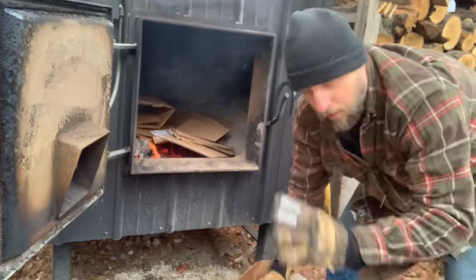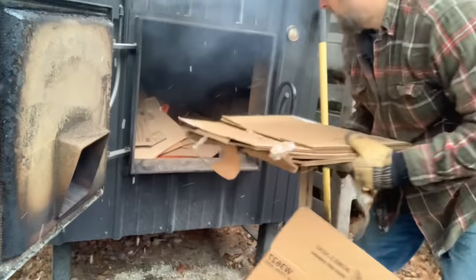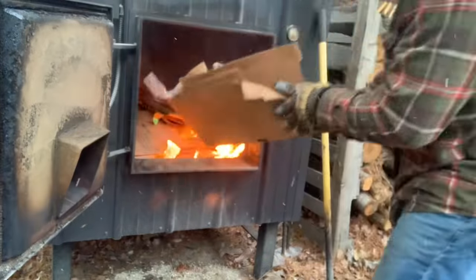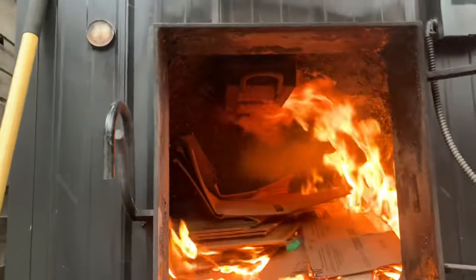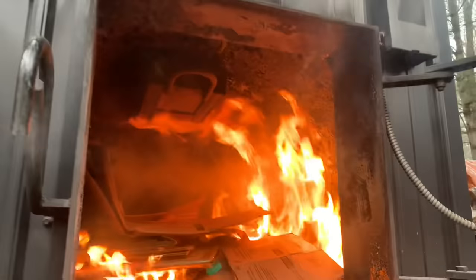You don't have to throw it all in at once — you can throw a little bit in and let it catch. As you can see, the fire is just coming up on the sides, and pretty soon the whole thing will be engulfed. It's just catching and burning that creosote right off.